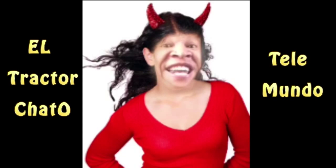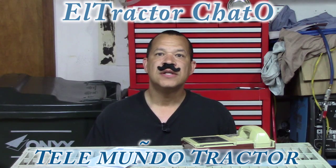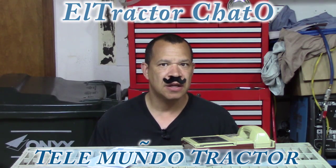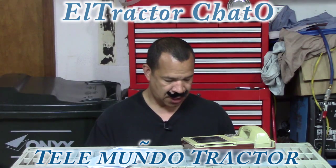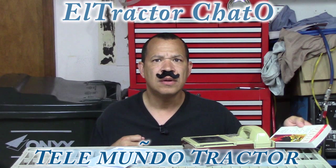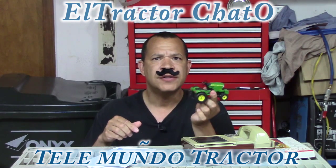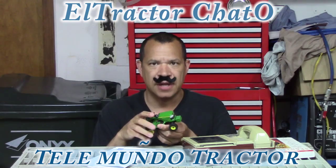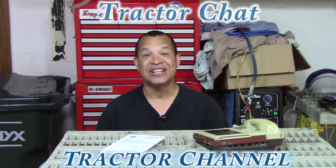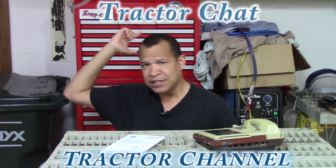Señoritas, señoritas! El Tractor Chano. Gracias, gracias. El Telefono. Señorita Bonita. Hola, Chester. Usted es muy macho. Gracias, gracias. ¿Dónde está el libro? El libro está aquí. El tractor está aquí. Gracias, gracias. Well, I guess the proof is in the pudding — crying for ratings is worth it. But that's all the time we have today. Thank you for watching Tractor Chat. We'll see you next time, same tractor time, same tractor channel.